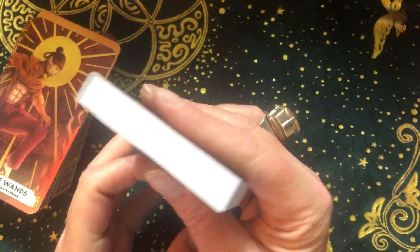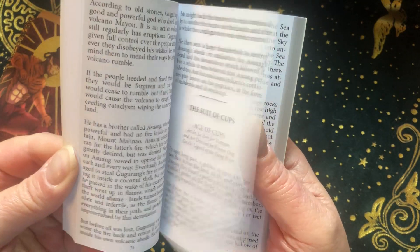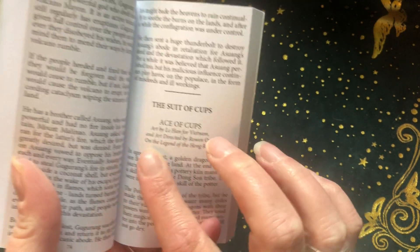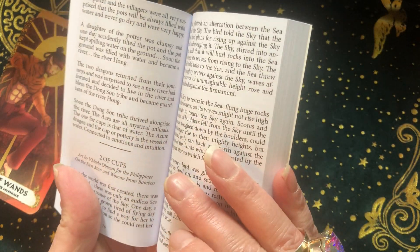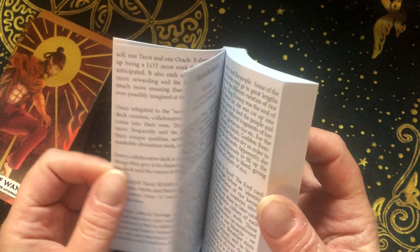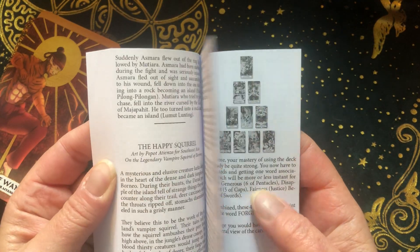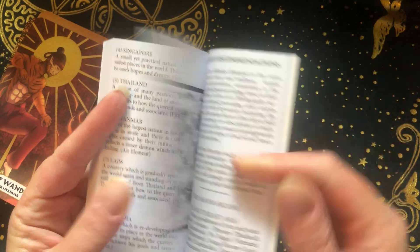I want to quickly show you this chunky book. The nice thing is they give you the artist and then they tell you where the inspiration for the card comes from — what legend — and they tell you about it. So I really like that. This is not giving you the standard meanings for cards; it's giving you the stories, which I really like. It also has different spreads and talks about the different countries, which is really cool.